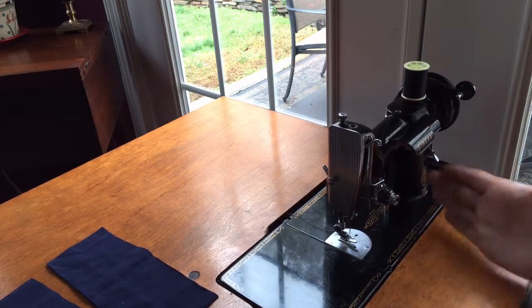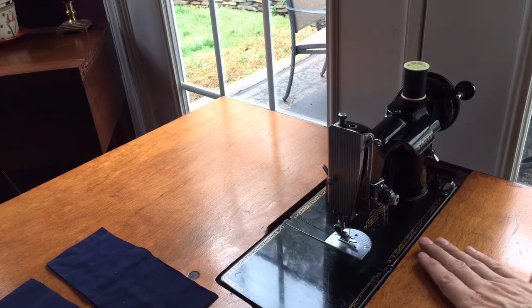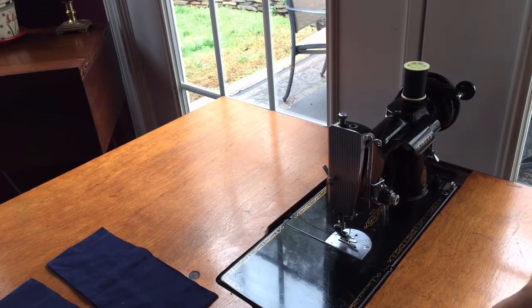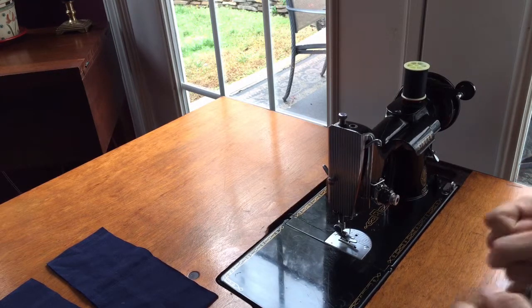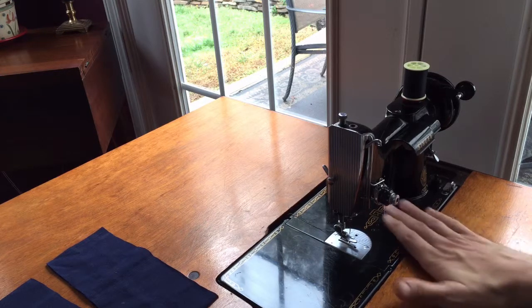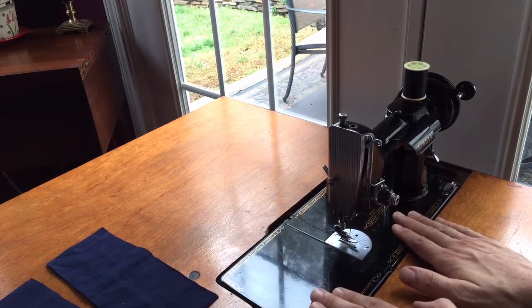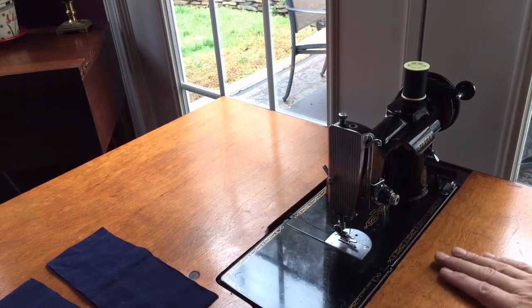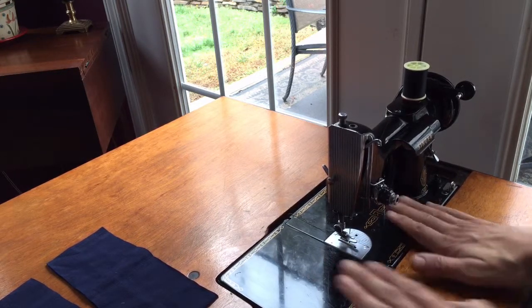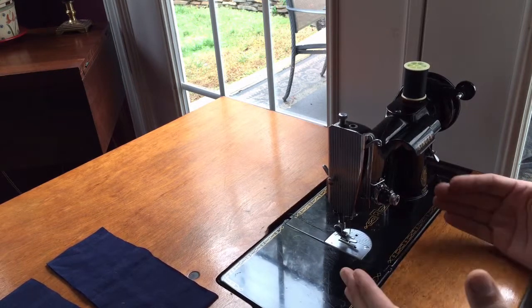What I wanted to do here was demonstrate and let you guys see it run. The machine is amazing. It will be listed in an unusual way. Normally, when I have a carrying case or a table with any sewing machine, they simply get included. But because of the popularity of this machine, I anticipate hearing from people who either already have a machine and want the table, or vice versa. So I'm going to list this machine for sale with the table at one price, but I'll sell them separately.